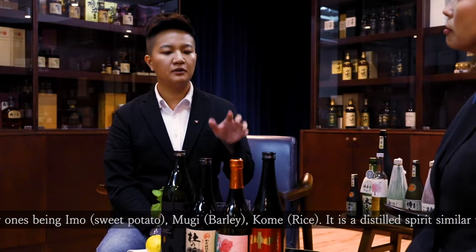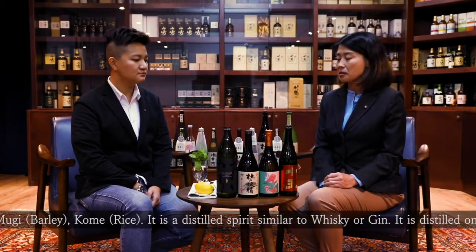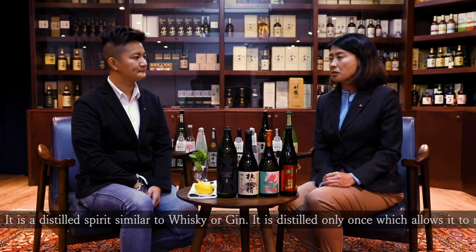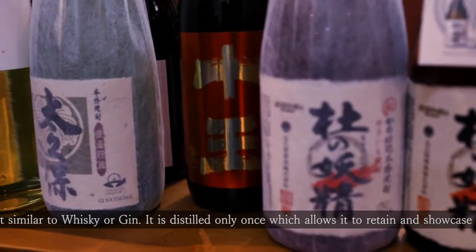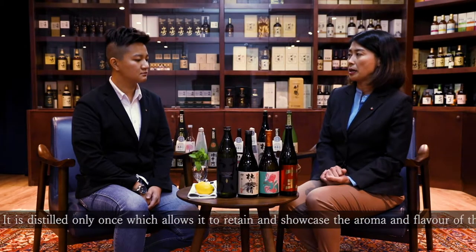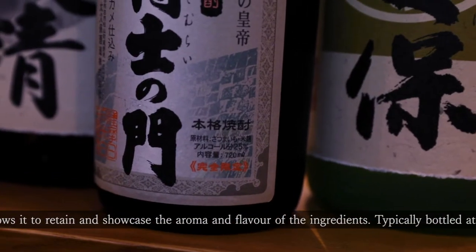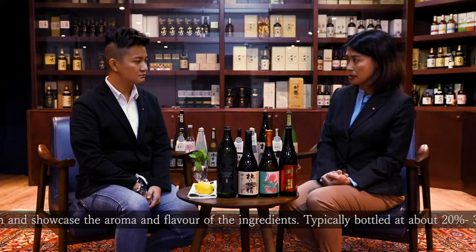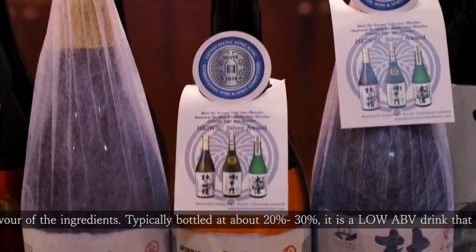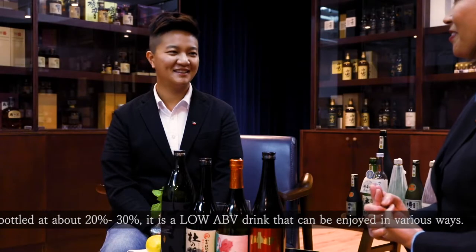But normally, what ABV will you find in Japanese shochu? Shochu is a distilled spirit, similar to whiskey or gin. It is usually distilled one time, which allows it to retain and showcase the original aroma and flavour. Usually the ABV is around 20–30%, and people enjoy it in various ways. Shall we make shochu highball today? Yes, let's do it!